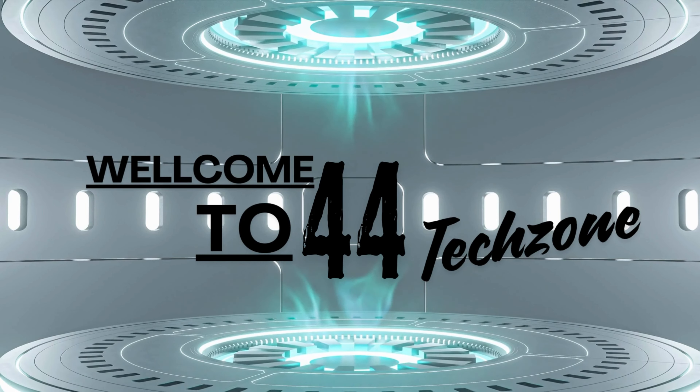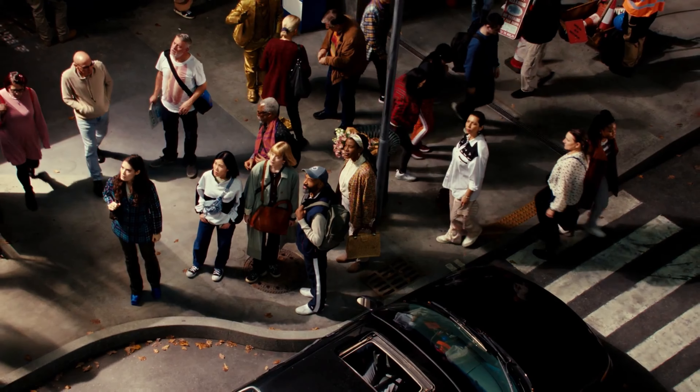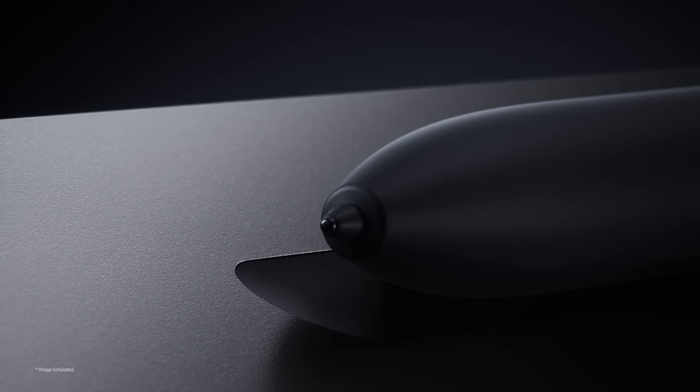Hey tech enthusiasts, welcome back to the channel. Today, we've got some exciting news hot off the press from the latest Galaxy Unpacked event. While Samsung showcased its latest foldables, there's another device that's been making waves in the tech community: the upcoming Samsung Galaxy Tab S10 Ultra. Let's dive into the details.